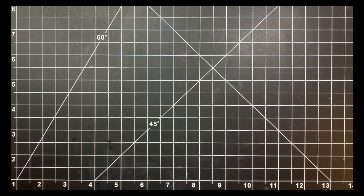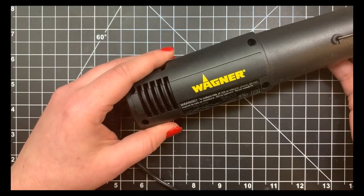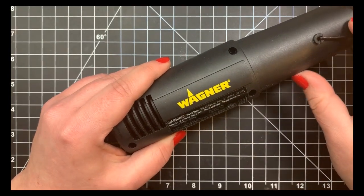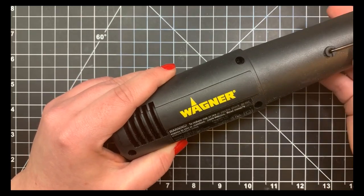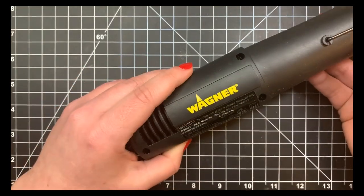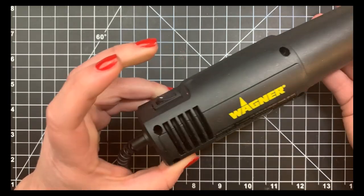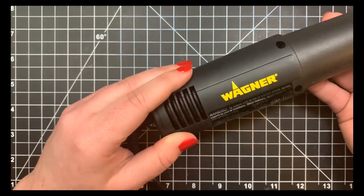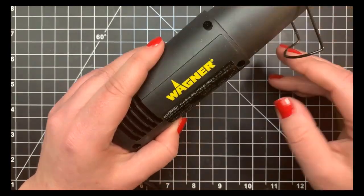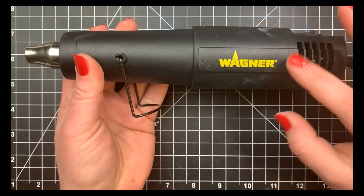For heat embossing, the heat tool I use is the Wagner heat tool. I got mine a long time ago at Lowe's or Home Depot, but you can also purchase it from craft retailers like Simon Says Stamp or on Amazon in the home improvement section. It heats up really fast, so you get minimal warping on your paper. It does stay hot for quite a while, so be careful.